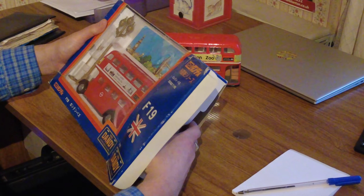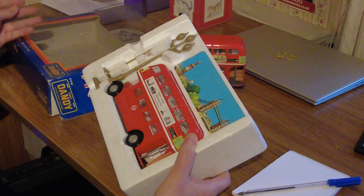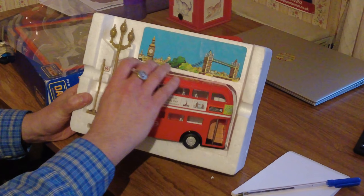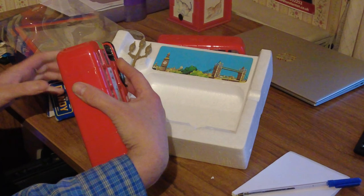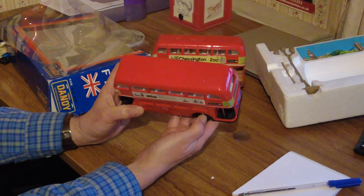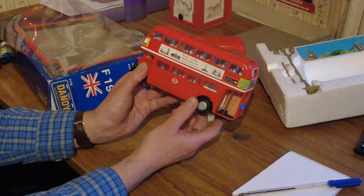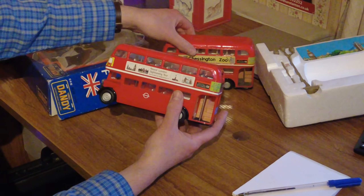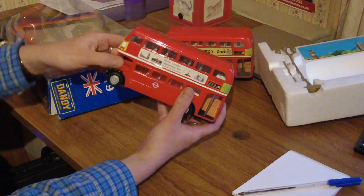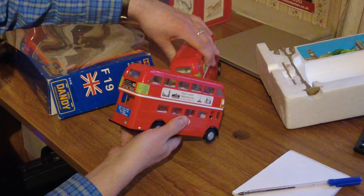It's got the F19 number, a British flag — Union Jack — and a sort of plastic screen. Let's take the bus straight out first. It's squeaky with the foam. Oh, it's completely different — I'll come back to that in a second. Beautiful bus, nice and shiny. Looks like it's hardly been taken out at all — it is brand new. 'Round London Sightseeing Tour,' number 53 — still the same destination as the other one. The bonnet comes up again and the side door opens beautifully.